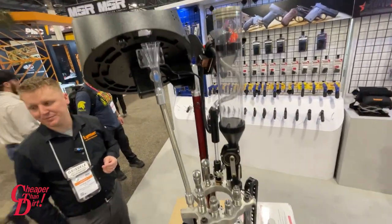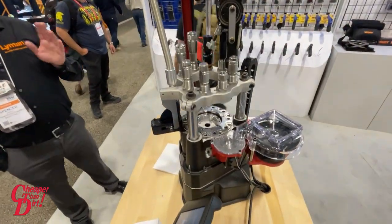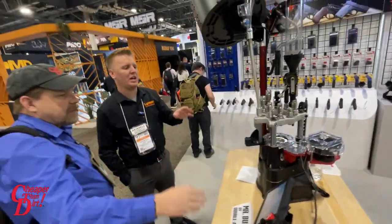And does it have the digital powder gauge? Yes, there's a digital powder check that's an option on the machine.